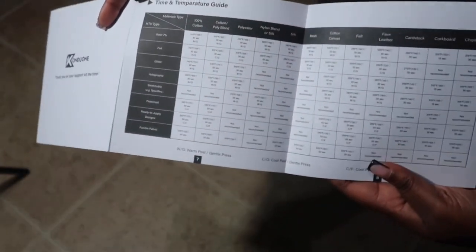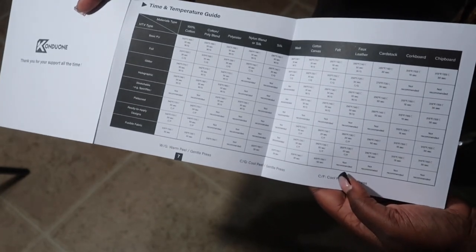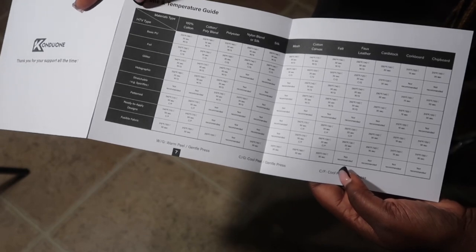The main thing that I loved was this chart in the back — it gives you very detailed information as far as a time and temperature guide for all of the HTV that you could possibly use.